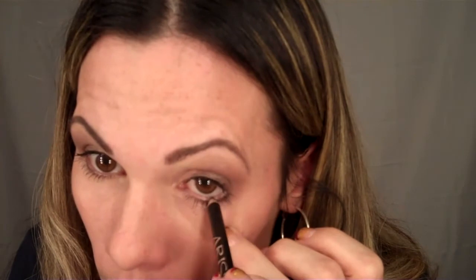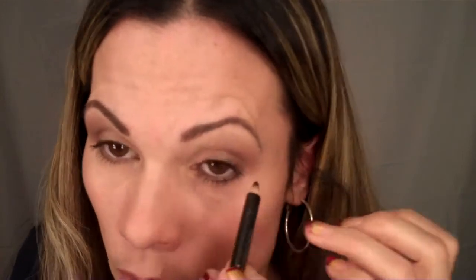You could leave it like that if you want to, or if you want to line the lower lash line, you can go ahead and do that. I'm going to go ahead and do that because I'm really into lining this area.